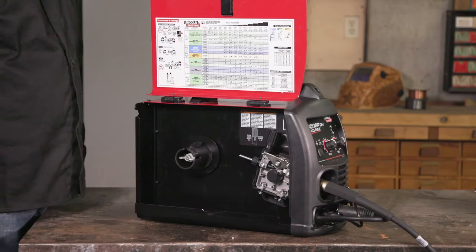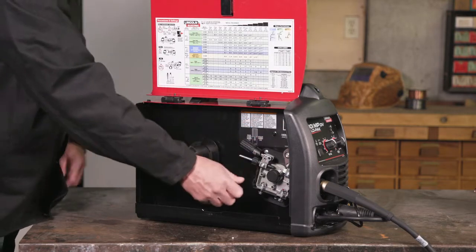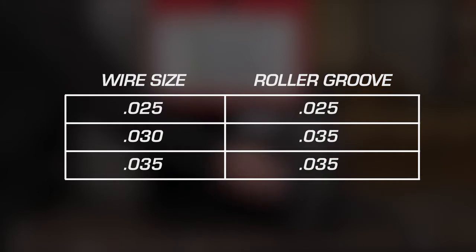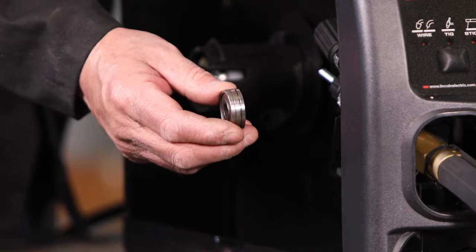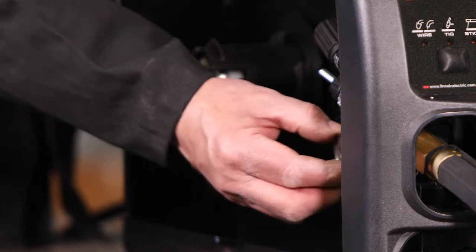Step one is selecting the correct drive roll. To do this, first release the pressure from the idle roll. Unscrew the drive roll and select the correct groove for the size of wire you are using. Install the drive roll, but do not close the adjustable pressure arm.